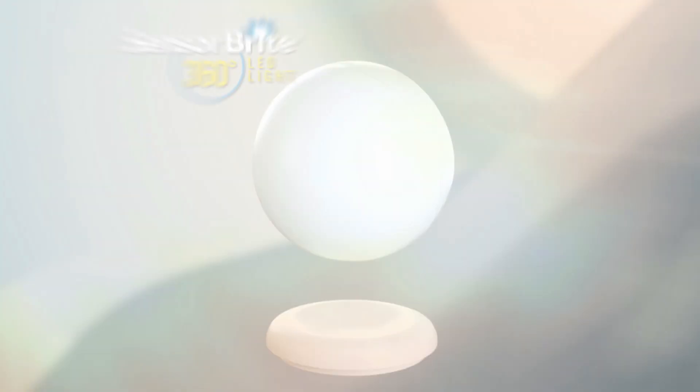Oh no! Another storm, another power outage, leaving you in the dark looking for the light. Now there's a smart solution that can illuminate the dark automatically.